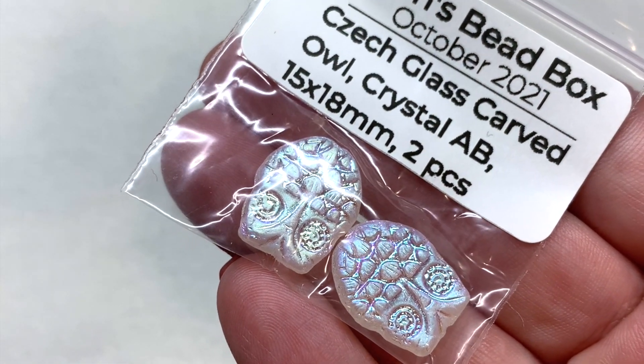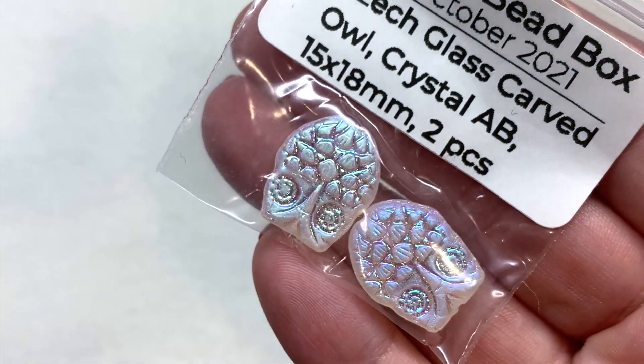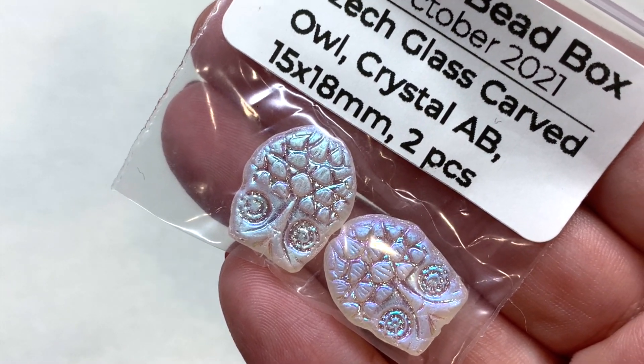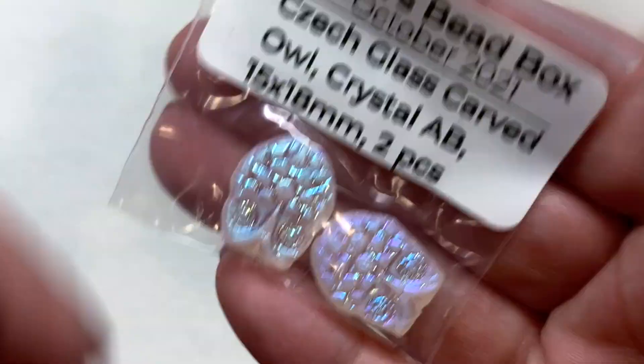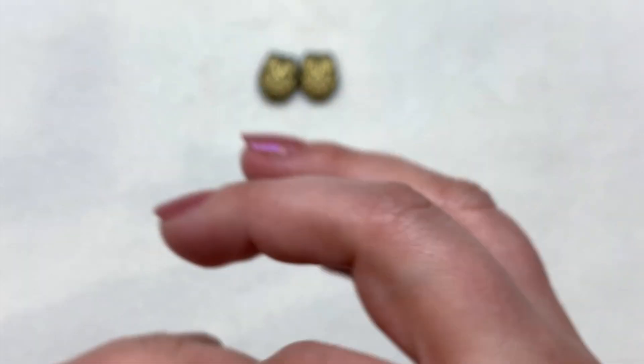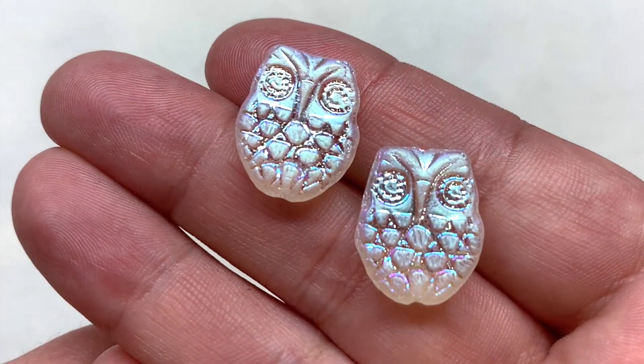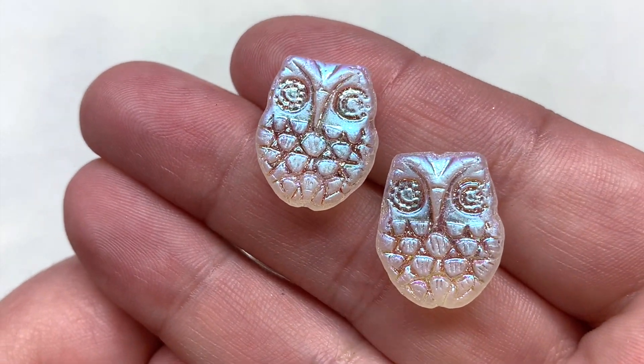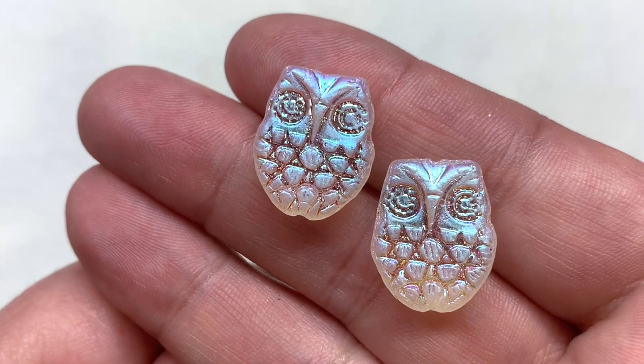To go along with those we also have the crystal AB owls — the same 15 by 18 millimeter shape, but in a totally different crystal clear with a frosty matte look and that glowy AB finish.